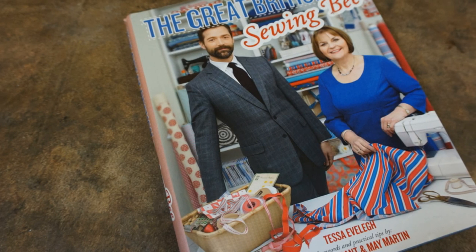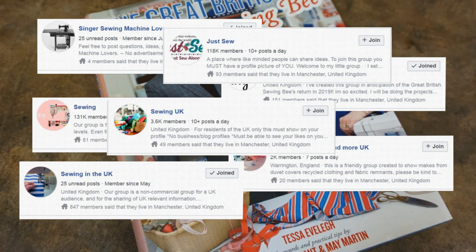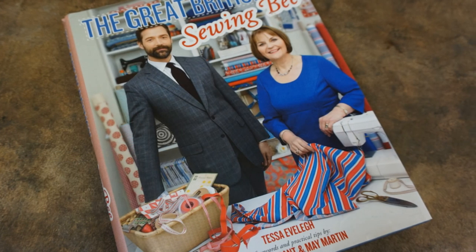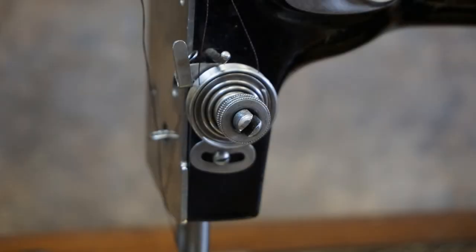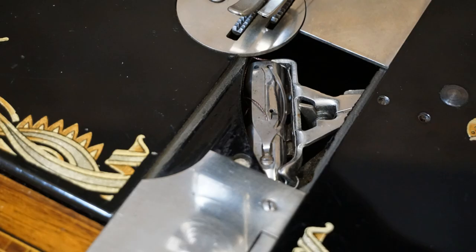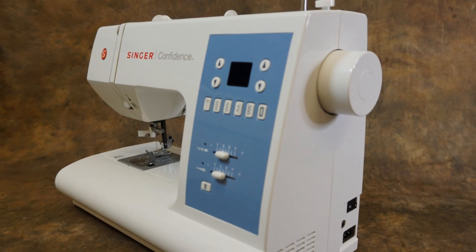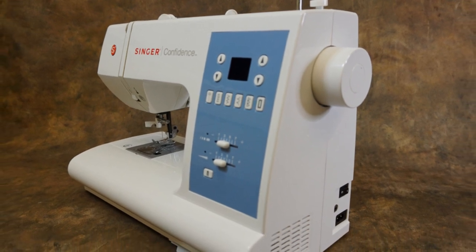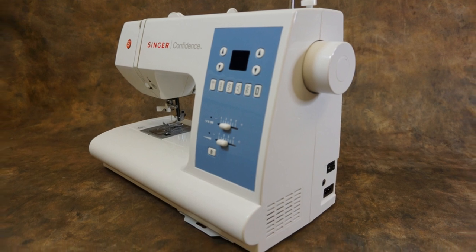You've binge watched The Great British Sewing Bee, you've bought the book and joined every sewing group on Facebook, and your head is bursting with ideas for projects. But where to start? Which sewing machine? They all look so complicated with buttons and dials and attachments and tension and bobbins. It's so overwhelming. Stick around and in this series of videos I'll guide you through all you need to know to get you on the road to becoming a contestant on The Sewing Bee.